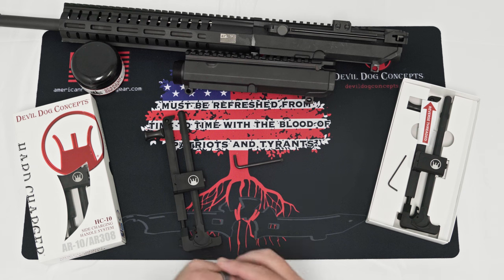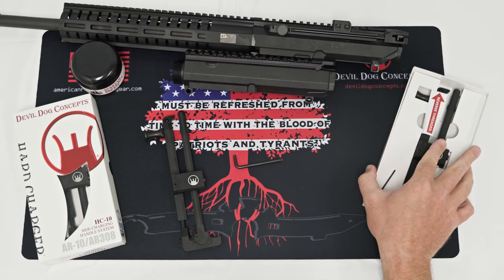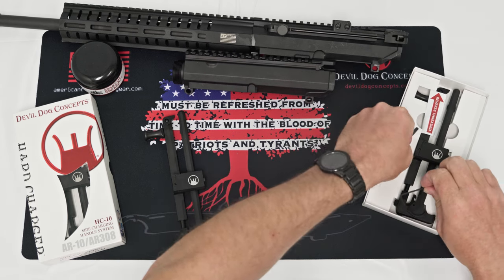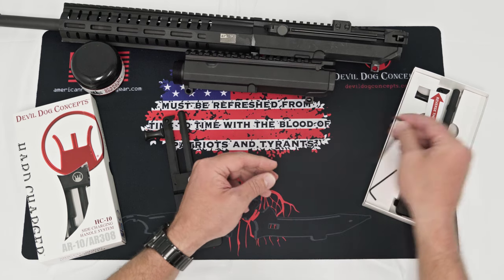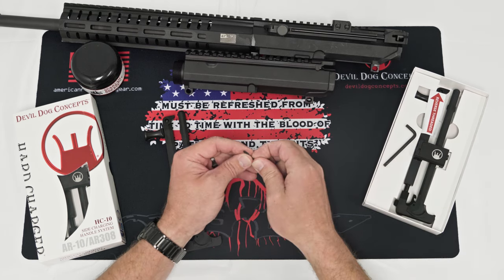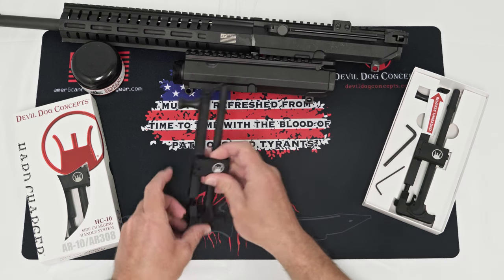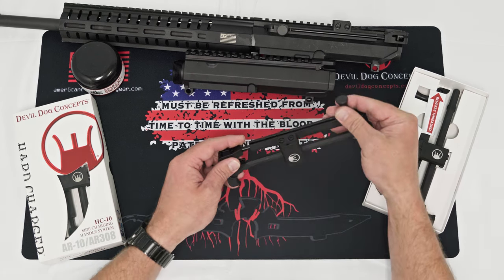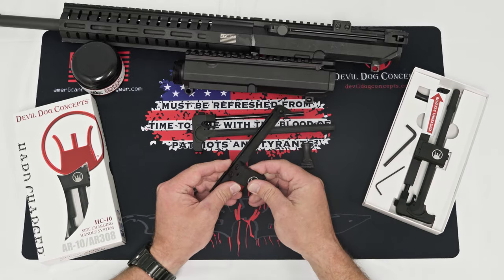Now we'll go over the installation process for the HC-10 side charge and handle system for the AR-10 and AR-308 rifle from Double Dog Concepts. When you get your unit, it will look like this. You'll have two allen keys that go with it — one is a Torx T25, and the other is a 2mm allen key for your reverse threaded adjustable tip. When you get the unit, all you'll pretty much do is take the charging handle, push rod, and pull handle out.